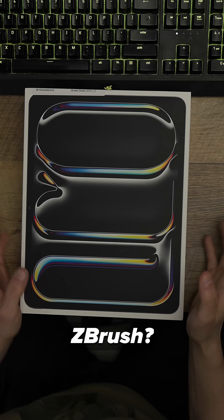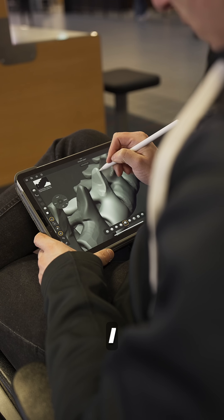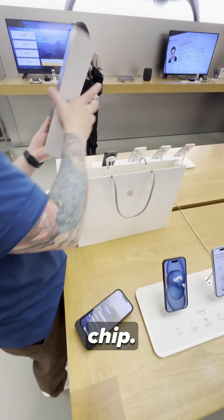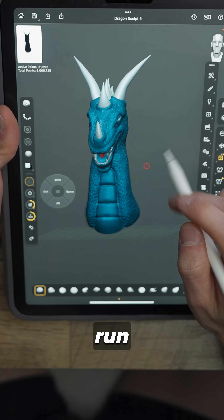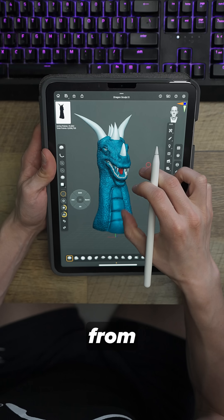So what's the best iPad for ZBrush? I just upgraded from the iPad Air 5th generation that I bought in 2020 to the new iPad Pro 13-inch with the M4 chip. First off, you don't need the latest iPad to run ZBrush on an iPad — I was running very effectively on my iPad from 2020.